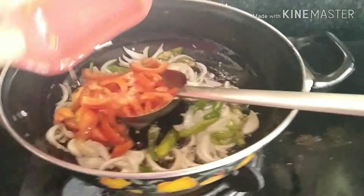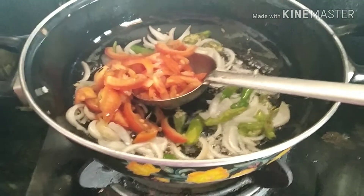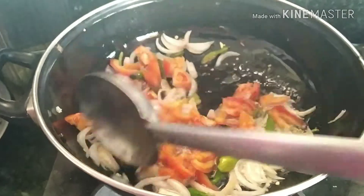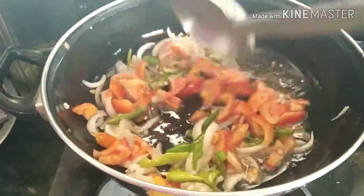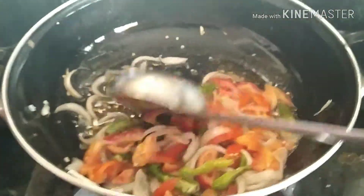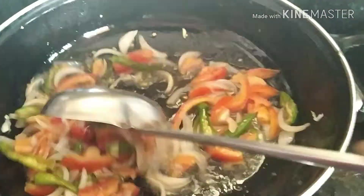Add the tomato slices and fry. Keep frying until everything is well cooked.